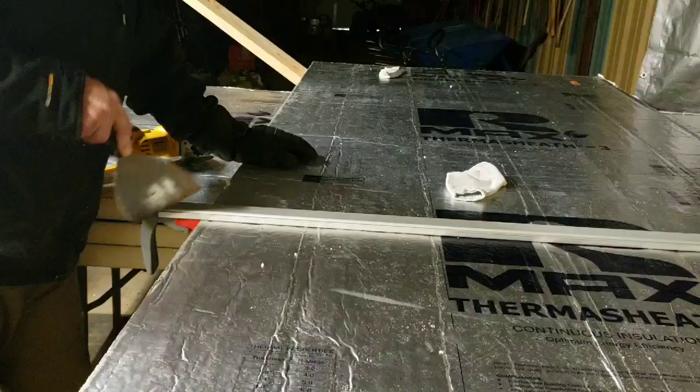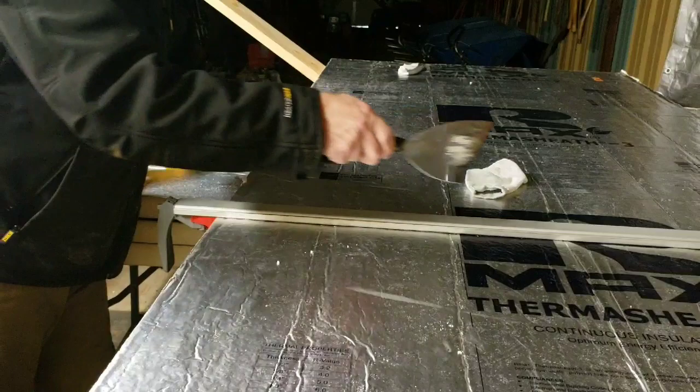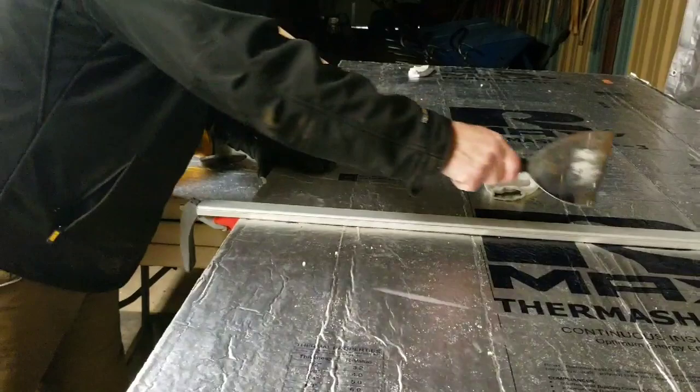That way it holds it together, and all the next cuts are based on this one. Once you get it tight, you can go deeper and deeper as you go — it takes four or five cuts to go through two inches. But anyway, it makes it really nice and rigid and you don't have to keep your plates in play.